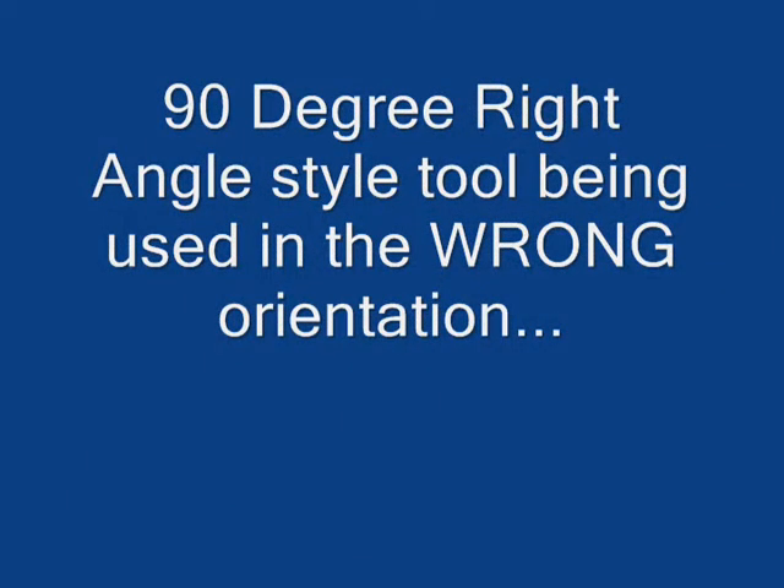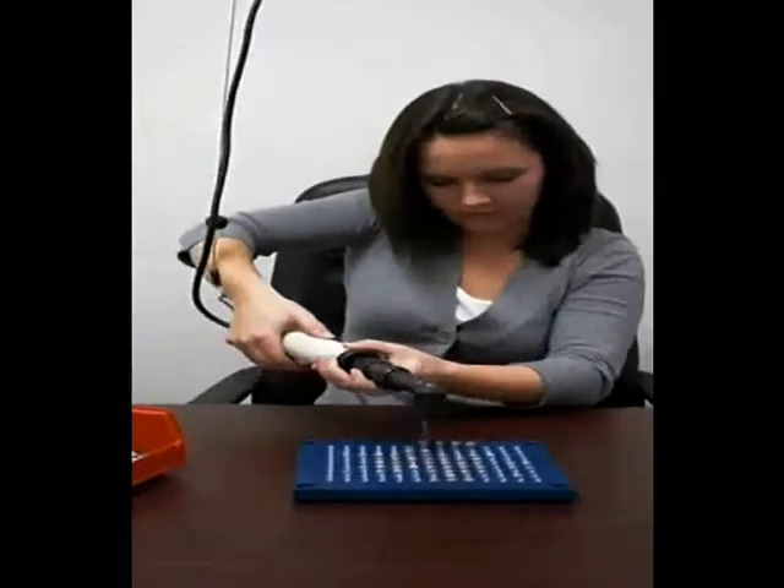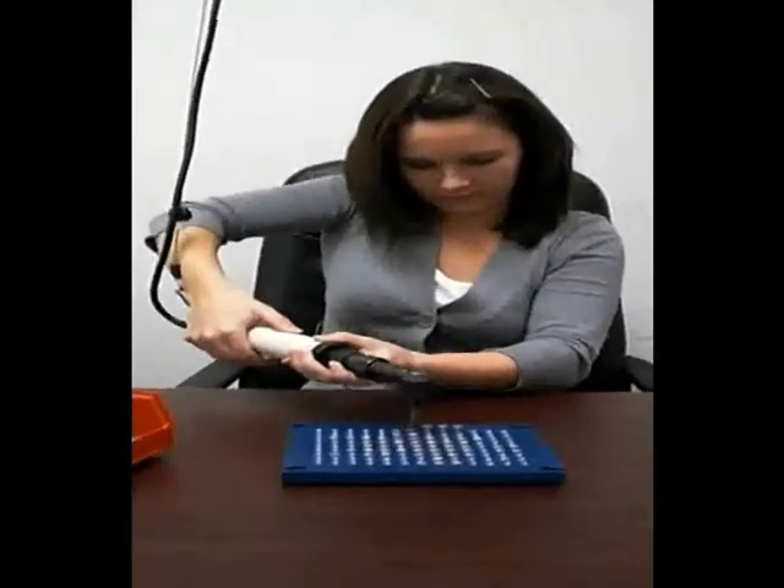This second segment shows an operator with an angle tool. Here you can see her hands are positioned farther away, and she's still struggling with the tool.